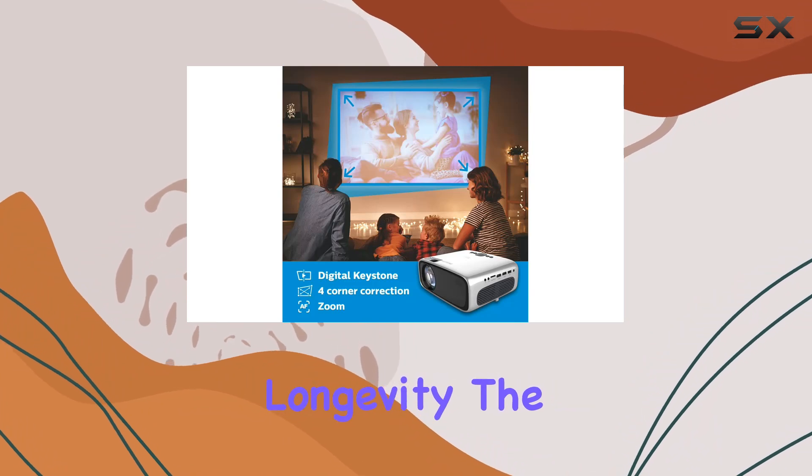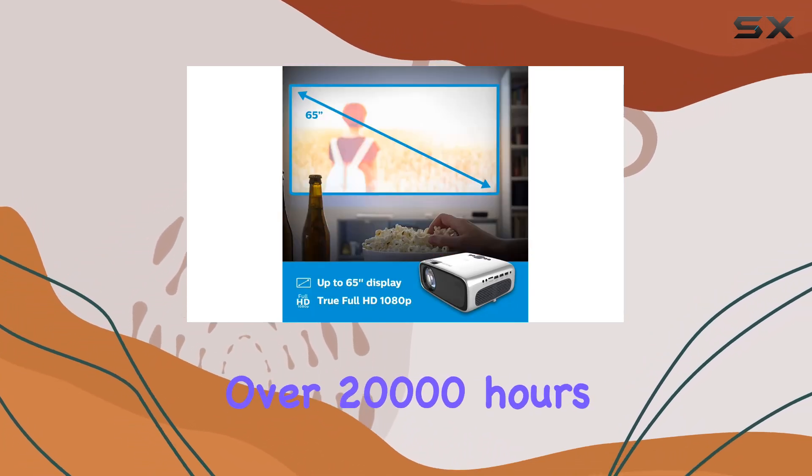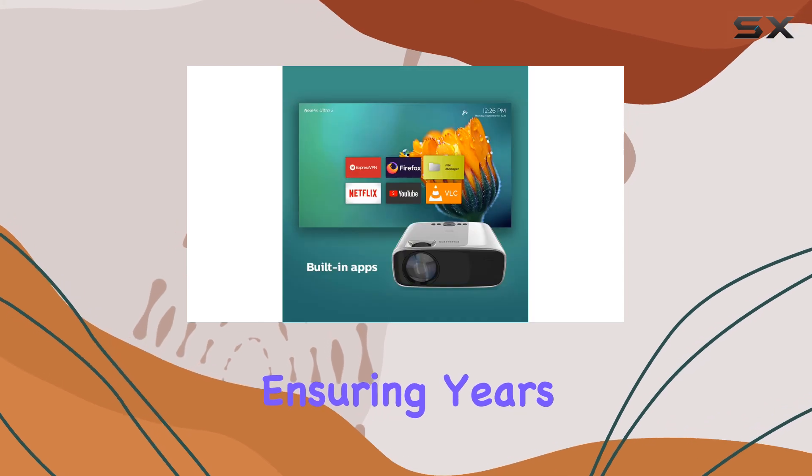Now let's address longevity. The LED light source boasts an impressive lifespan of over 20,000 hours, ensuring years of gaming fun without worrying about bulb replacements.